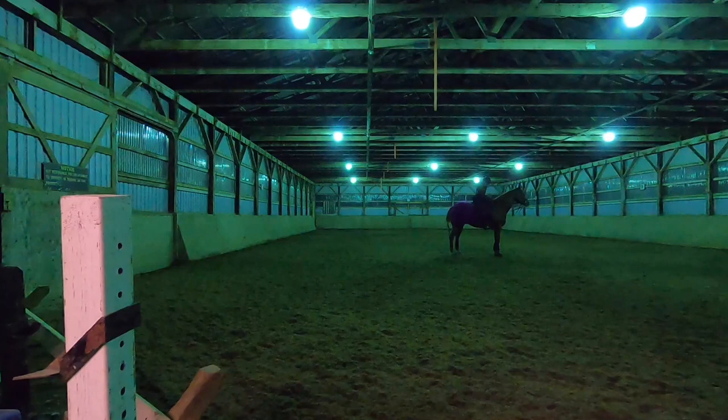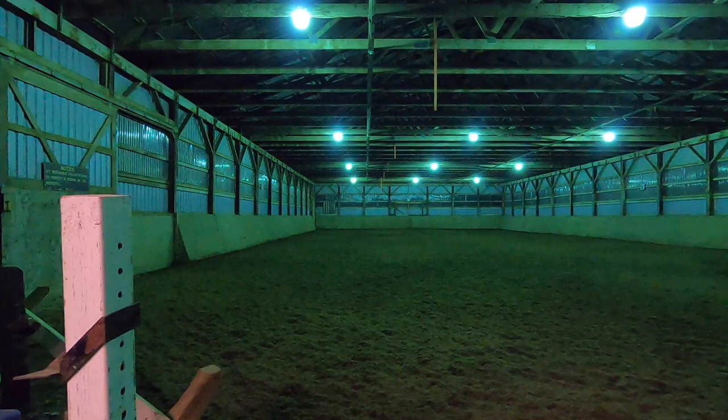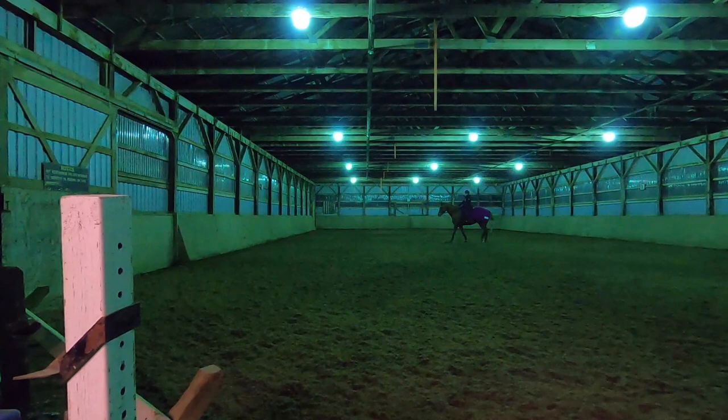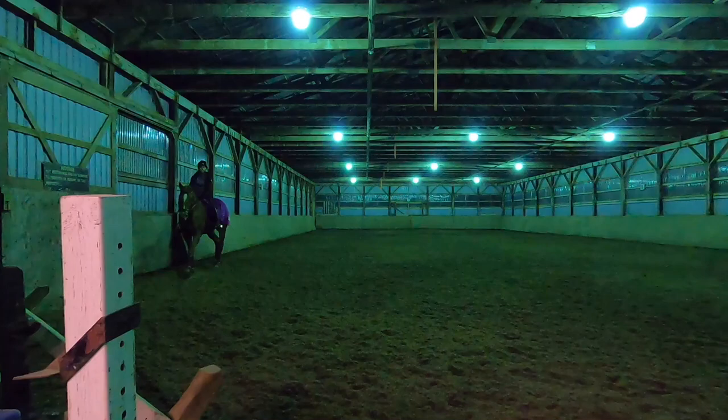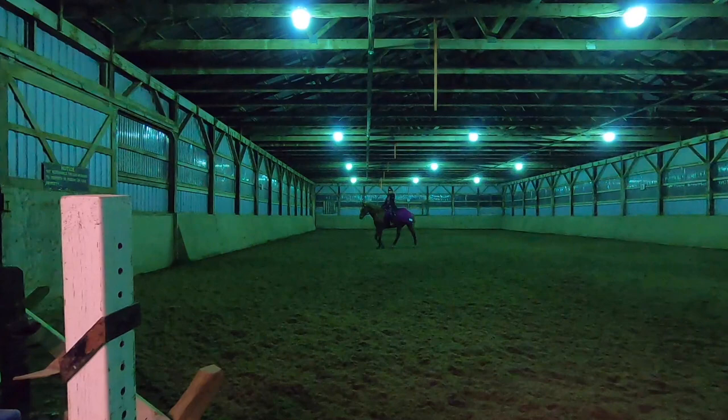Hazel is doing a little bit of crazy stuff here while I'm trying to open my jacket. At this point we're both sweaty and hot — we've put a lot of effort into this lesson, but it felt really good. Now we have a walk break for both of us to catch our breath and cool down a little before trying the canter on the other side.